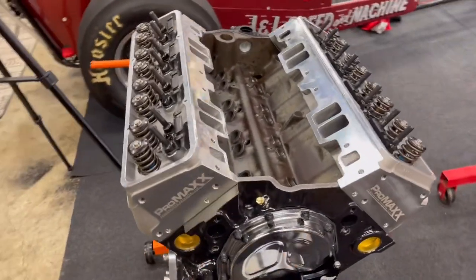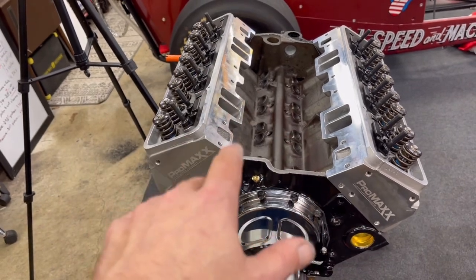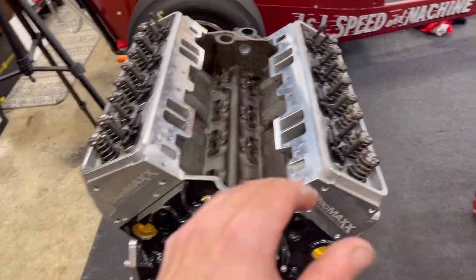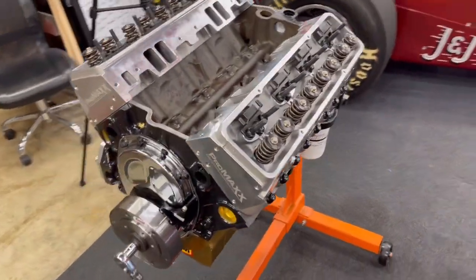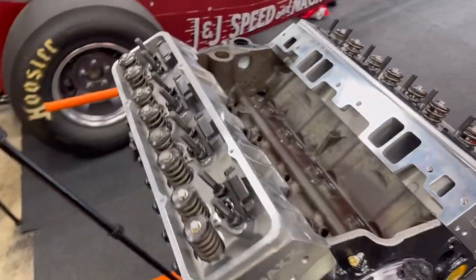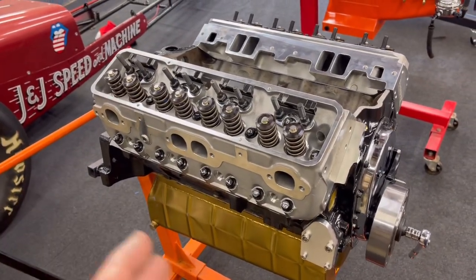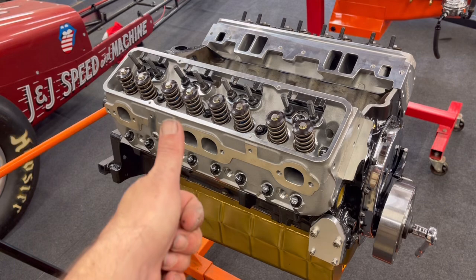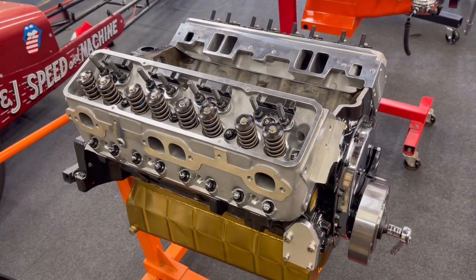Cylinder heads are installed. Next step: in another video, I'm going to get the lifters in, get the rockers on, get the push rods in, get all that buttoned up so we can get the intake on and all that fun jazz. I really need to get these engines broken in as soon as possible. The transmission for this is ready to go, I have my torque converter, just need a couple other odds and ends. Installation was a breeze.